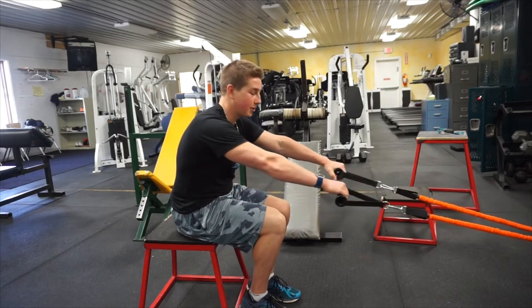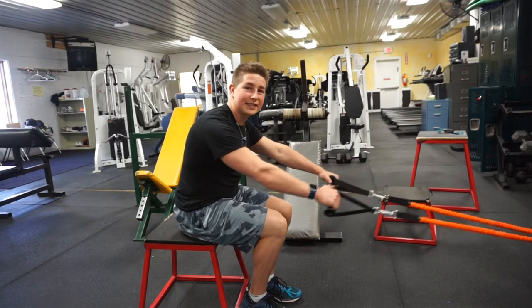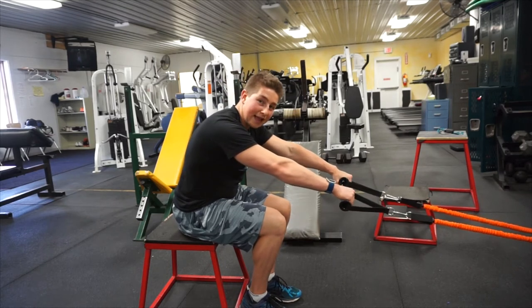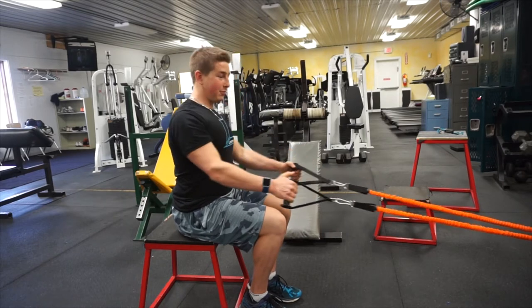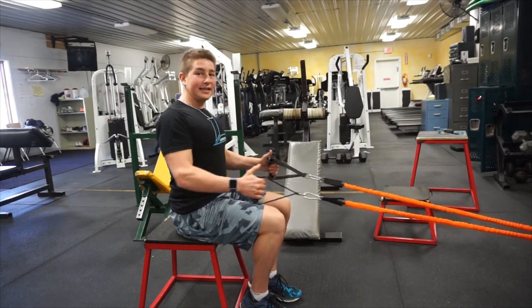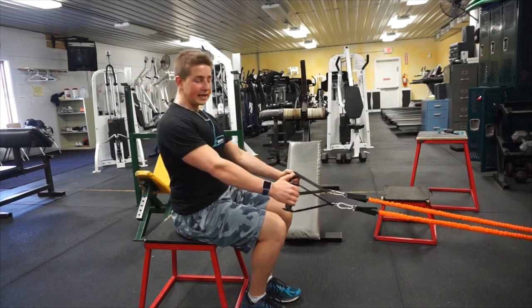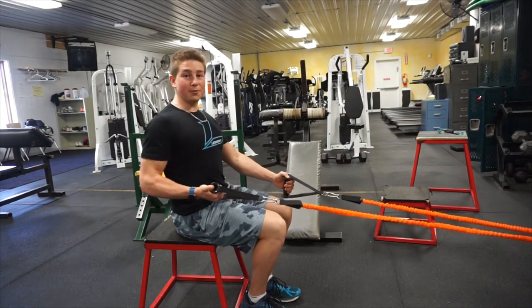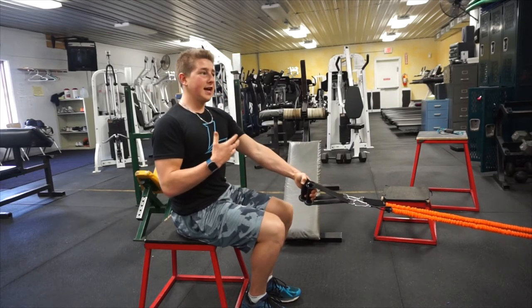With rotating handles, when you come forward you can allow your hands to pronate, which is more of the natural path to fully lengthen the lats. Then when you retract and come back, you can externally rotate your biceps and turn your wrists out slightly to keep your wrists and hands in a more neutral position. That's a lot easier on the shoulders and wrists.